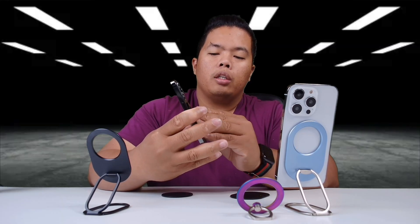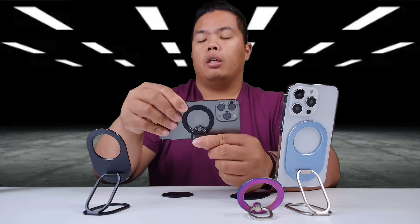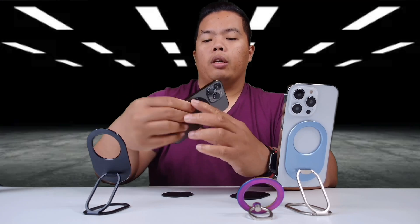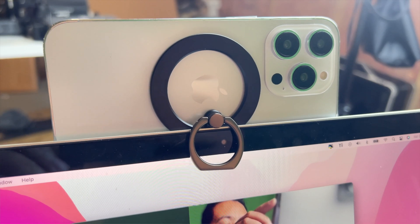The most important feature, I think — if you have a MacBook Pro, you can use your phone as a webcam by doing this. Just have it tucked in on the bottom and then mount it on top of your MacBook. That's it — you'll be good to go.